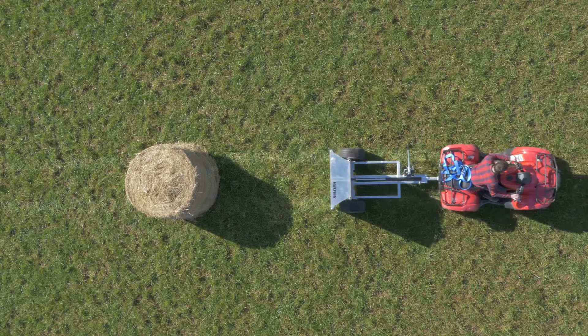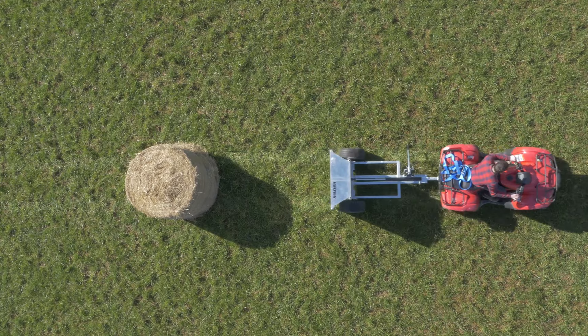If you would like to check out the full Bale King video, please click the link here, or check out our flail mower, the All-Rounder Pro, here.